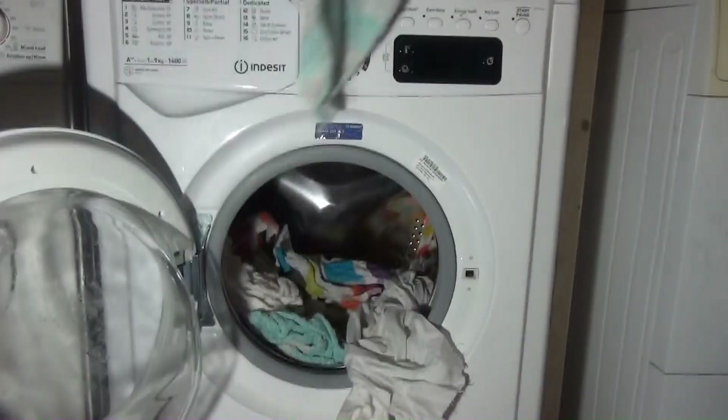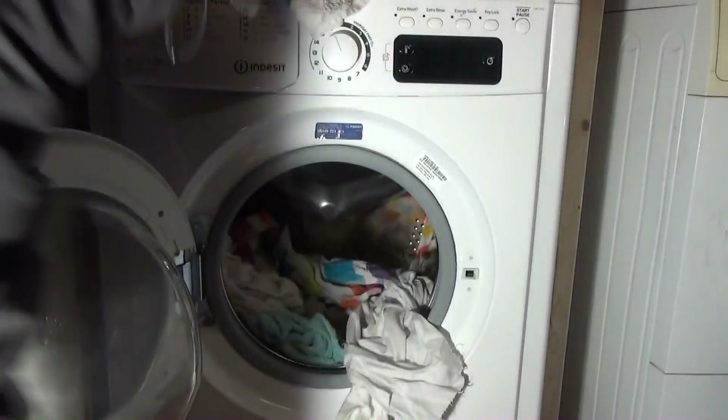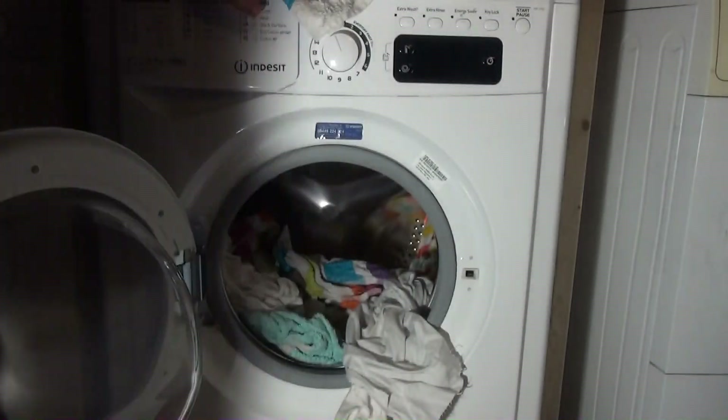Clean. Whiter as well actually - it was quite dull and grey before. This is quite creased, but it is clean.